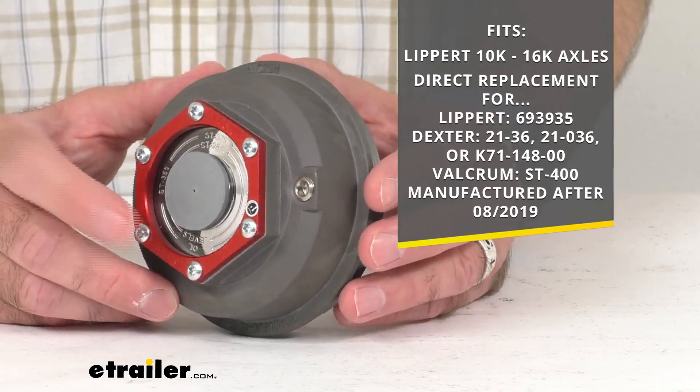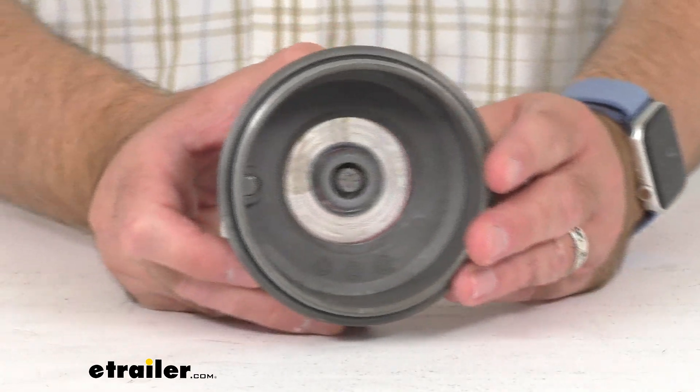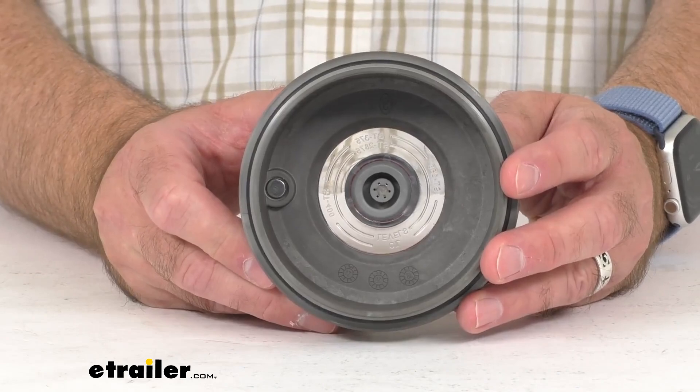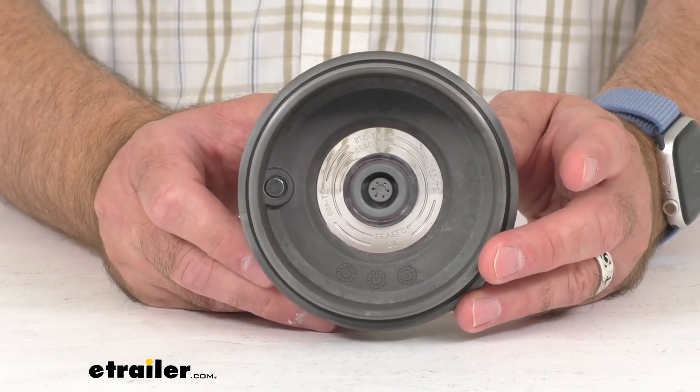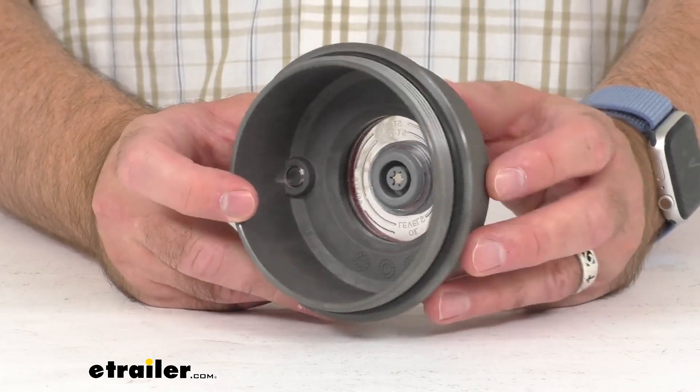This cap functions as either an oil bath or a grease cap, and the magnetic vent plug is going to attract damaging metal particles, helping to identify problems before they become critical.